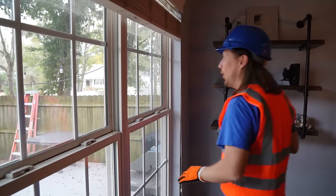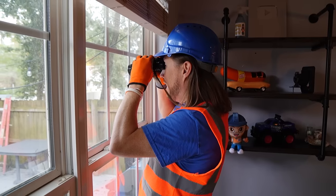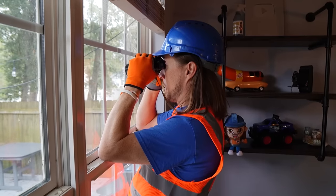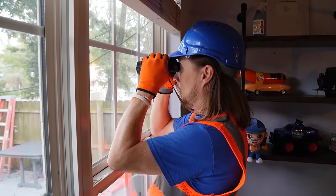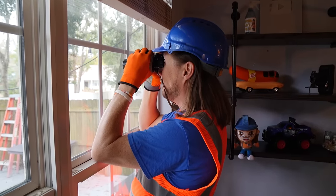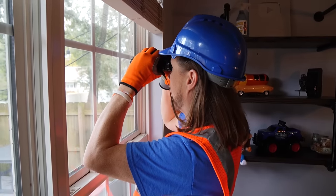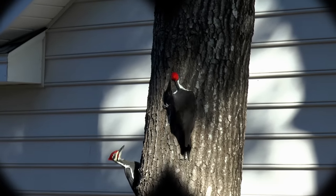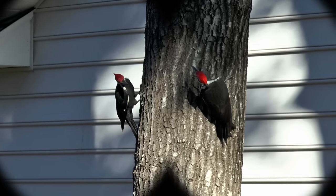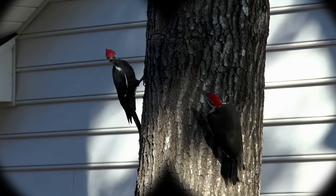We've got our feeding stations all set up and ready to go. Just got to wait on the squirrels to come. This might take a minute — come on, squirrels! Looks like this might take a little bit of patience. Oh wait, do you hear that? What is that? It's coming from that direction. Wow, you see that? There are two woodpeckers! It's very rare that you see two woodpeckers at the same time on the same tree. That is really awesome.